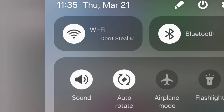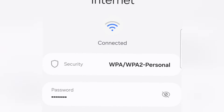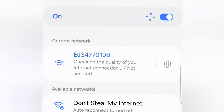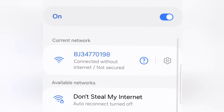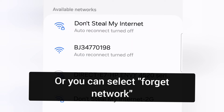Here's my Wi-Fi — I'm currently connected to my internet labeled 'Don't Steal My Internet.' I'm going to go to settings and select 'don't auto reconnect,' then connect to the second one down, which is the serial number on the side of my Wi-Fi dongle. My phone won't want to stay connected since it has no internet, so I needed to disable auto-reconnect to prevent it from switching back.